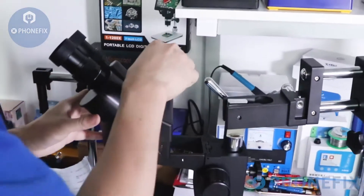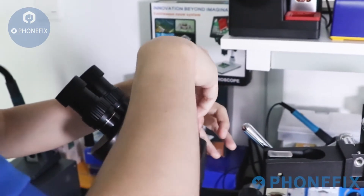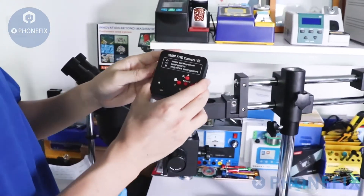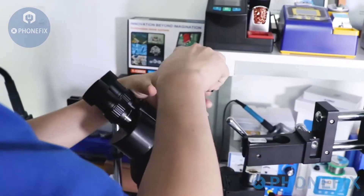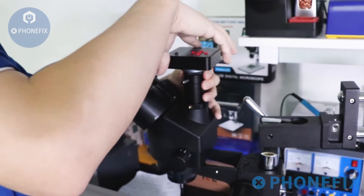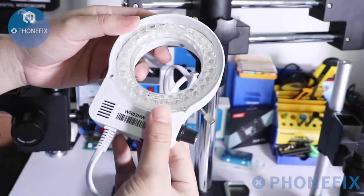Install the data port. Then install the 38MP HDMI camera.